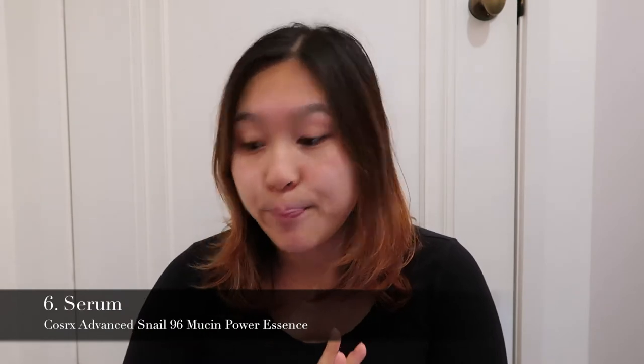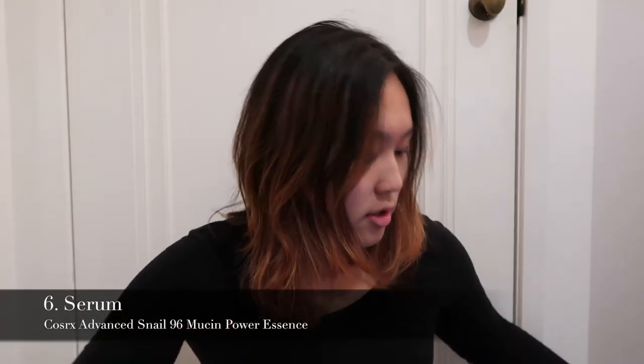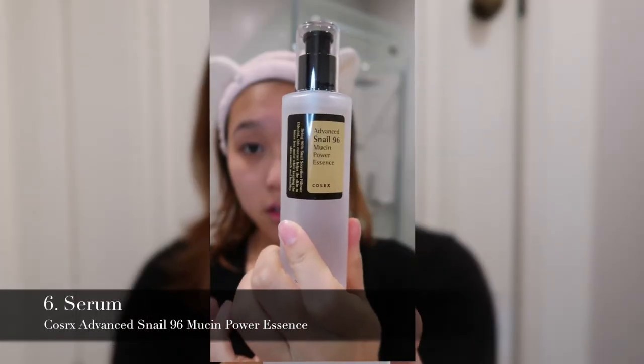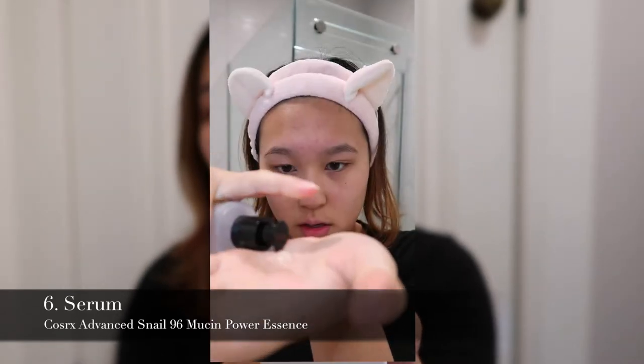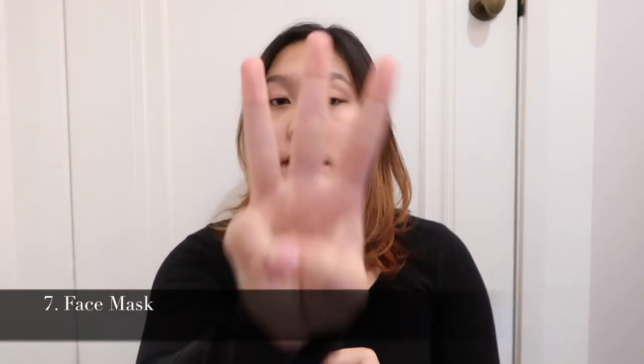After spraying on the water essence, we go in with a serum. Today I'm changing things up — I bought the COSRX Snail Essence, which will serve as my serum going forward.